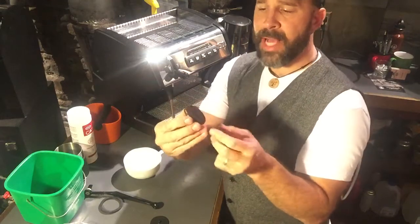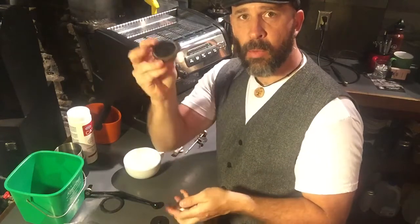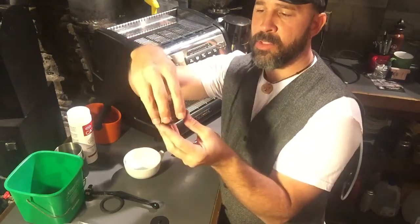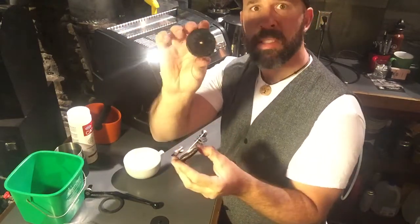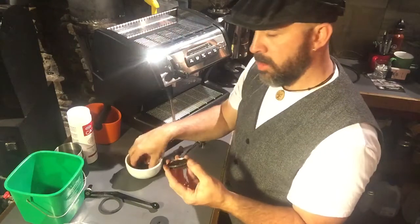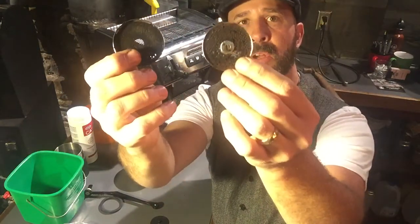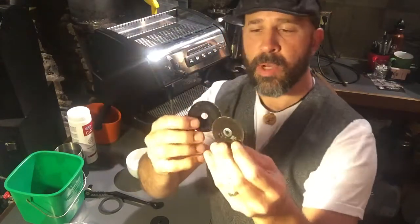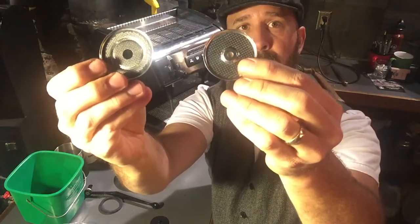So we've got this brass distribution block here — water flows through this series of screens like this. As you can see, this is very dirty. These screens are extremely dirty. A lot of the coffee oils, parts and pieces, particulates from the espresso get clogged into these screens.